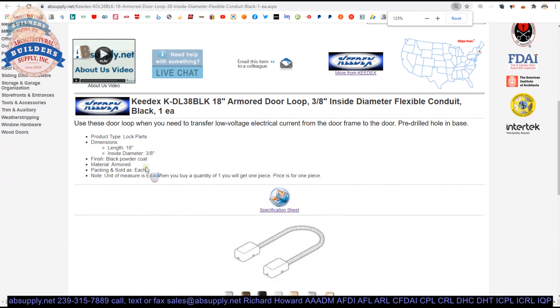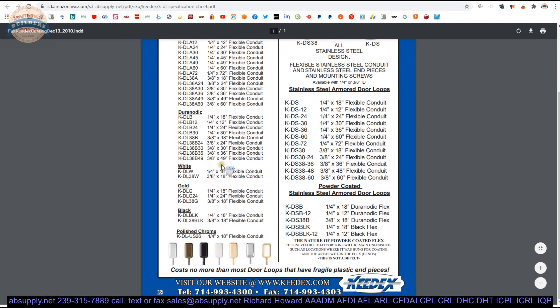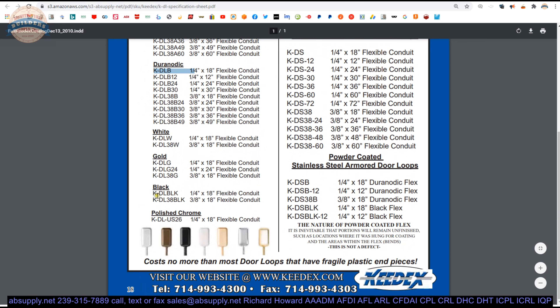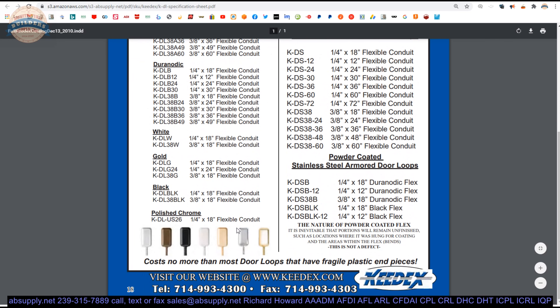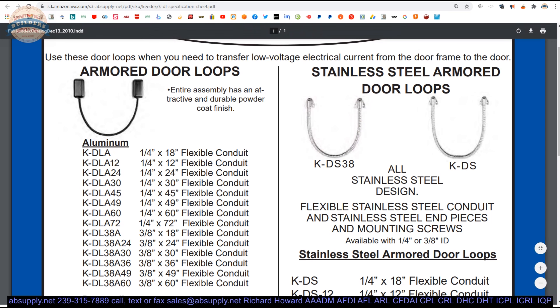The extended description: 18 inch, 3/8-inch inside diameter, black powder coat — they call it an armored door loop, but it's just flex conduit. The specification sheet shows it available in aluminum, Duranotic, white, gold, black, polished chrome, and stainless steel finishes. You've got quarter-inch diameter and three-eighths, with different lengths: 18, 24, 30 inches and so on. There's also another design with more economical mounting points that are less obtrusive, which is advantageous since you're already adding something obtrusive to the door.